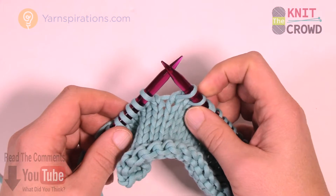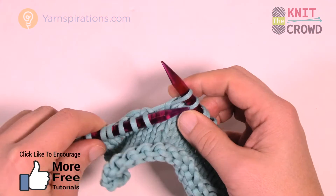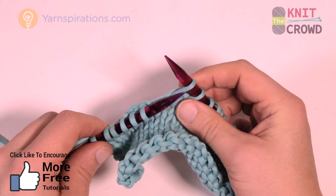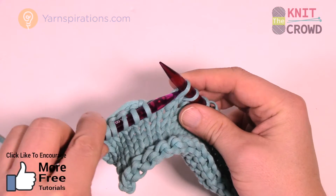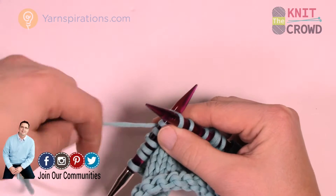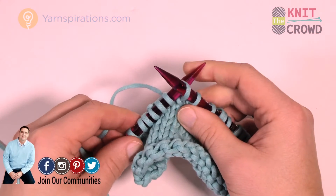For the back loop, if you remember for knitting, you normally would knit by inserting like you see here — but this is not the back loop. To get the back loop, we have to come in straight on into the stitch, just like you see here, and wrap the needle and bring it through like a regular knit stitch.